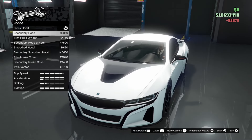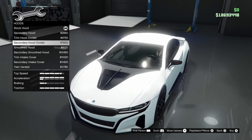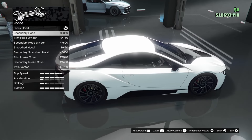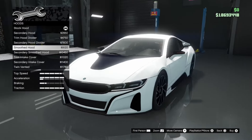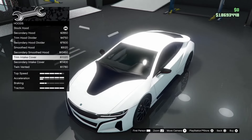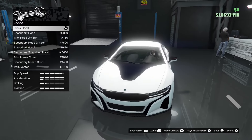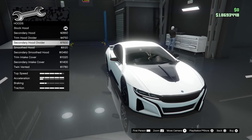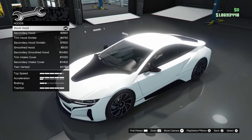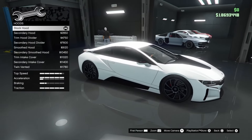Moving on to hoods. We've got stock, secondary, trim, hood divider, secondary hood divider, smooth hood — which gets rid of the vent — secondary smooth, trim intake cover, secondary intake cover, and twin vented. Stock might be the best option to be honest; no carbon unfortunately. How dare you, Rockstar. I'll just stick with stock.